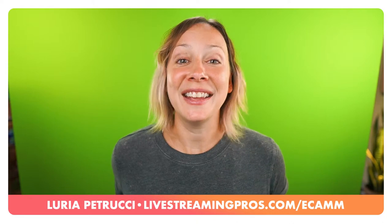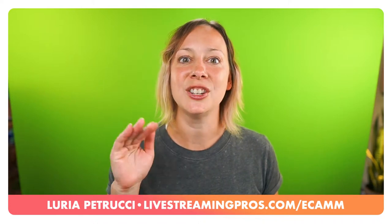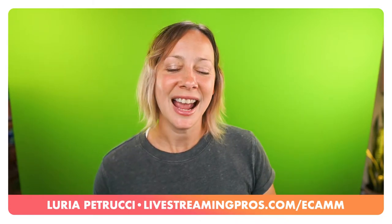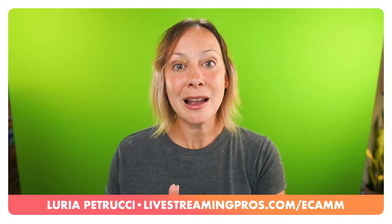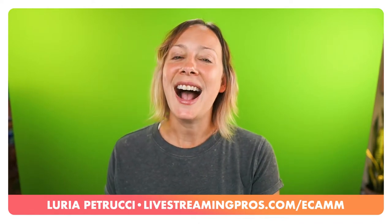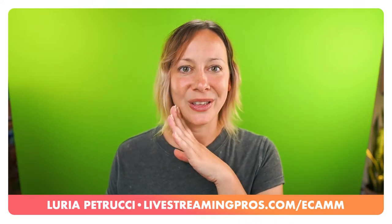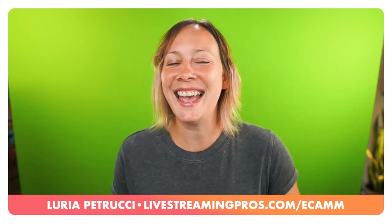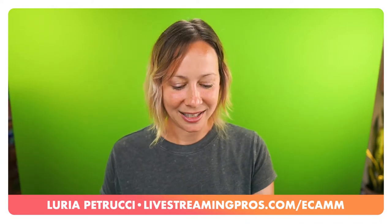That's it for today's tips and the community tips as well. If you're not paying attention to the chat room while watching streams, that's so important - participate, chat with others, and you'll learn a lot just from picking up other conversations. Thank you so much for hanging out. I'm live tomorrow on the Live Streaming Pros channel for a Q&A, and also right here every Thursday at 10 AM Pacific. I'll see you next time.